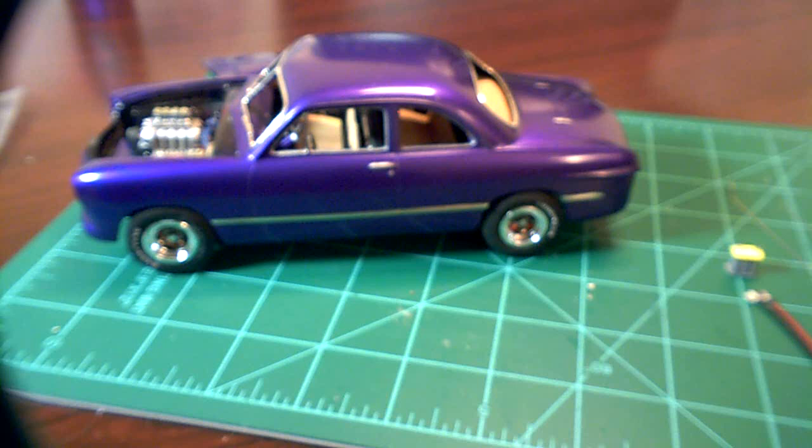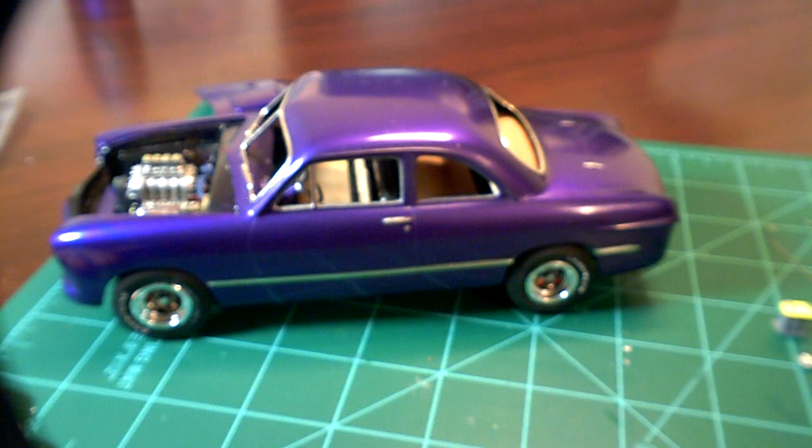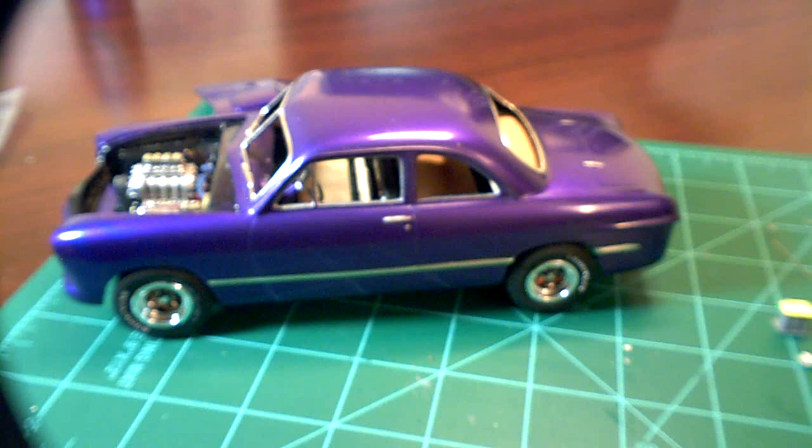Then I started wet sanding out some of the blemishes, starting with 1000 grit. I ended up having to wet sand the whole car, moving up through all the grits all the way up to 12,000. Man, that took a day on and off sanding every little crack and crevice — that's my first time doing that and hopefully my last.